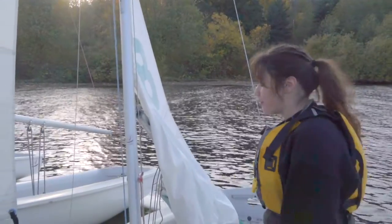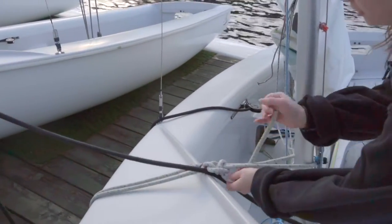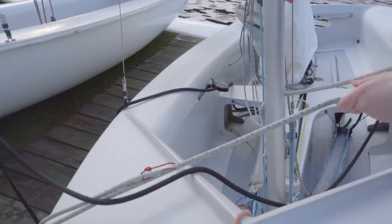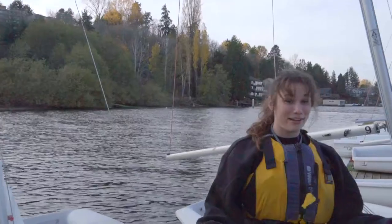One last thing before putting the boat in the water: make sure it's untied from the dock, otherwise it won't go anywhere. Undo the half hitches, undo it from around the mast, and toss the line out of the boat. Now we're ready to launch.